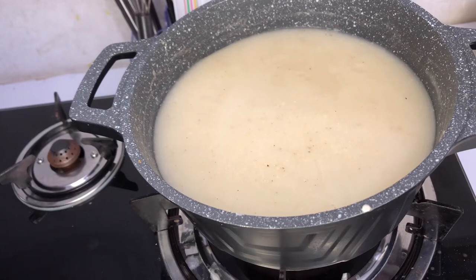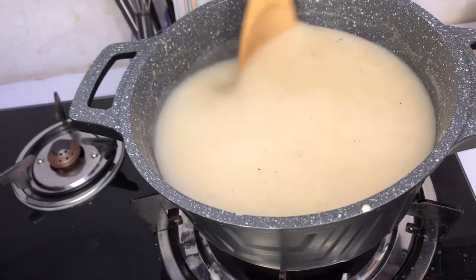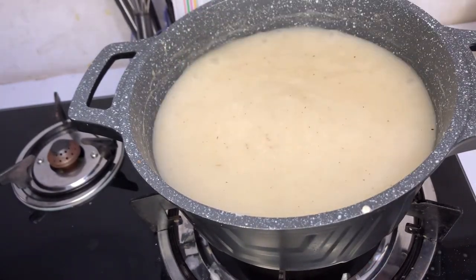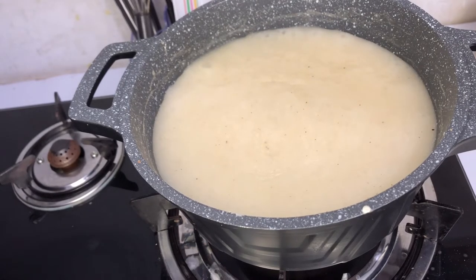It is boiling and simmering beautifully. Our porridge is almost done — within five minutes you are done with preparing this food.